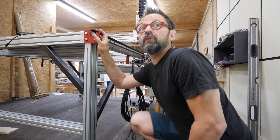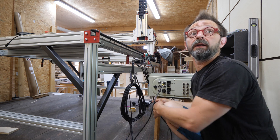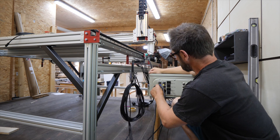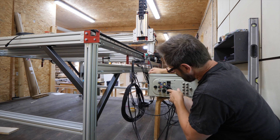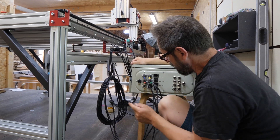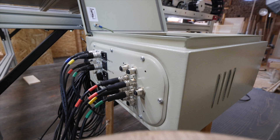X en bleu, Y en rouge et Z en vert. Il y a encore la réserve — c'est déjà câblé pour un quatrième axe qui est nommé A. Et là ce sont les connecteurs pour les limiteurs de course sur l'ensemble de la machine.